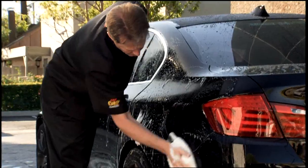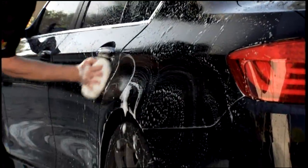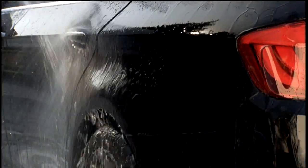Before waxing, remember to wash and dry your vehicle thoroughly and make sure it's free from any defects or bonnet contaminants.